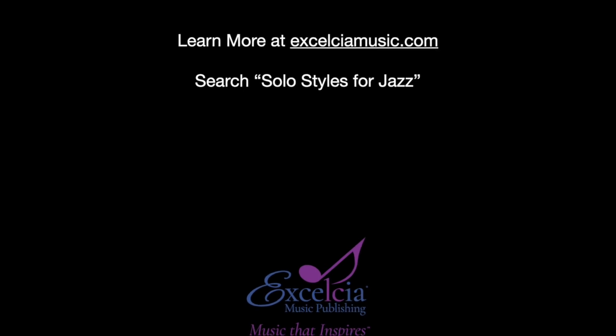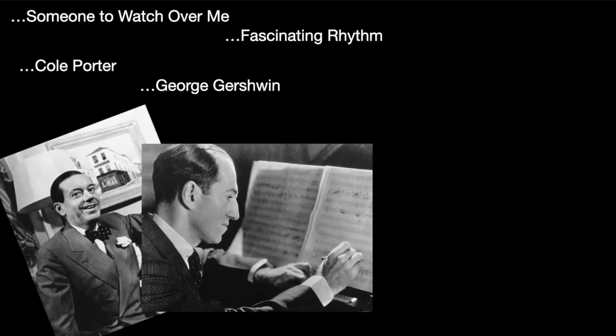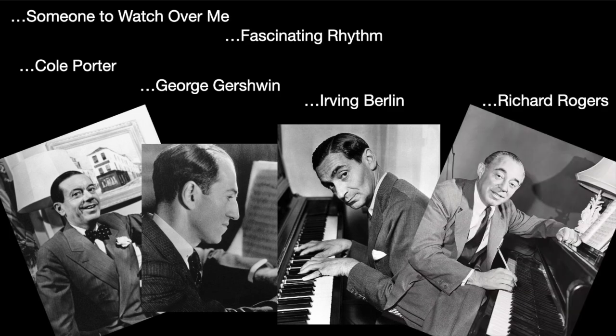Way easier than Belosky. I want to take just a few minutes to talk to you about a new book called Solo Styles for Jazz. It's a play-along book that has 18 songs from the Great American Songbook. Many of them are songs that I've been playing on gigs for years — Someone to Watch Over Me, Fascinating Rhythm, tunes by Cole Porter, George Gershwin, Irving Berlin, Richard Rogers, and many more famous composers who are part of that great genre of music called the Great American Songbook.